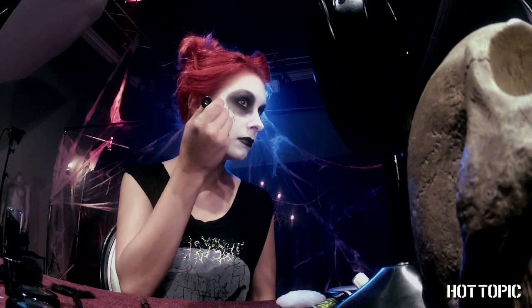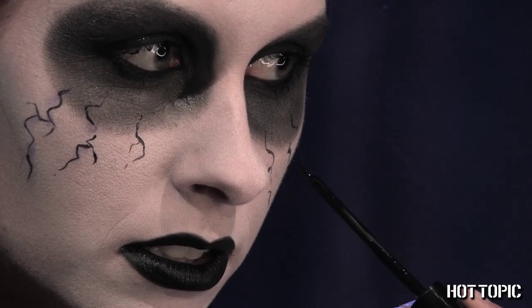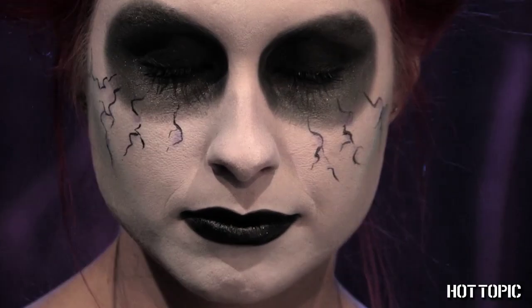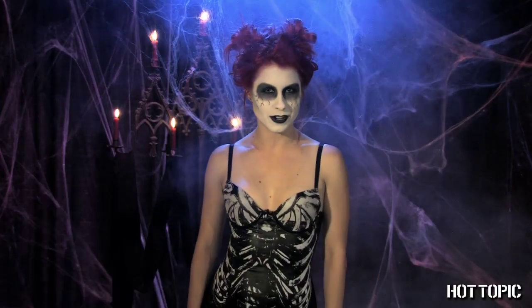Add some cracks down your cheeks using black liquid eyeliner, and a little purple shadow around the cracks for depth. The tiny brush on HT's Black Heart Liquid Liner makes this effect so easy to create. Now you're ready to add some fright to the night — I can see you're positively glowing with anticipation.